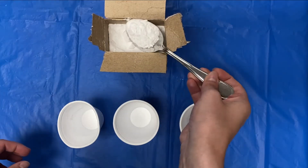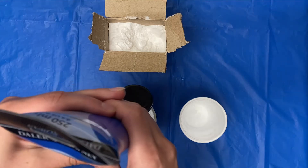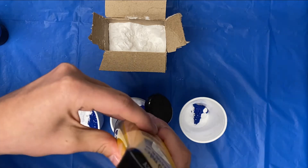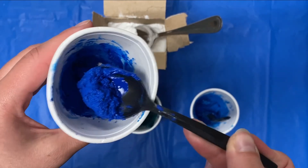Add a tablespoon of baking soda to each cup, then add about half a tablespoon of paint to each cup and mix together. Your paint should be thick.